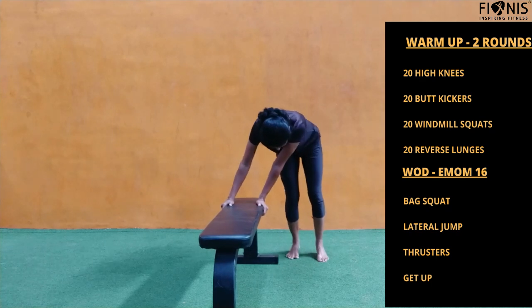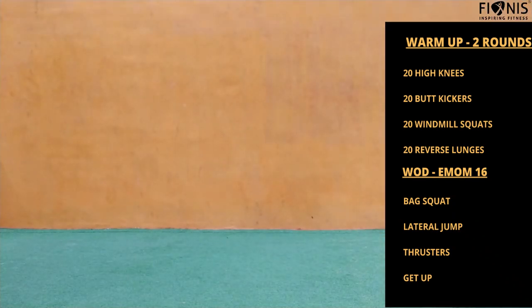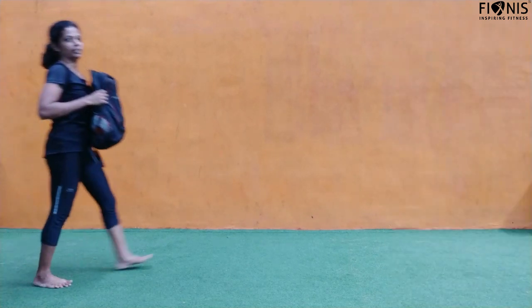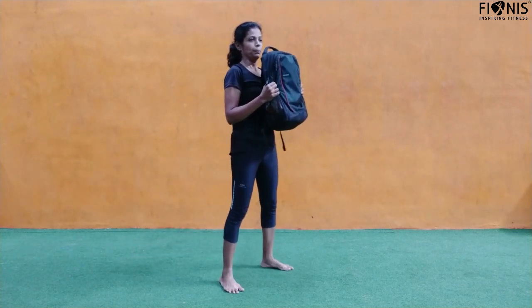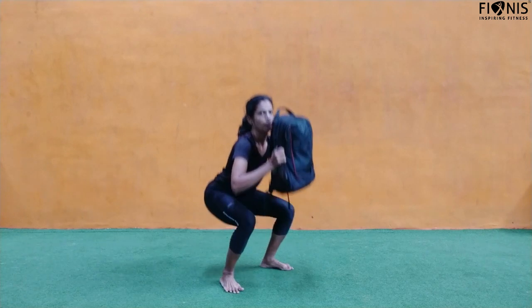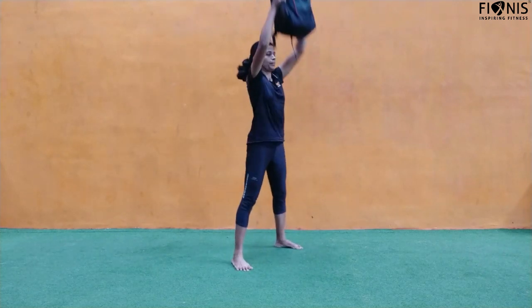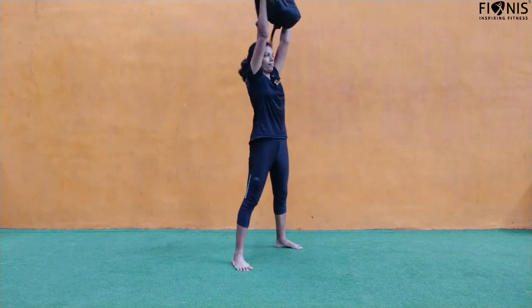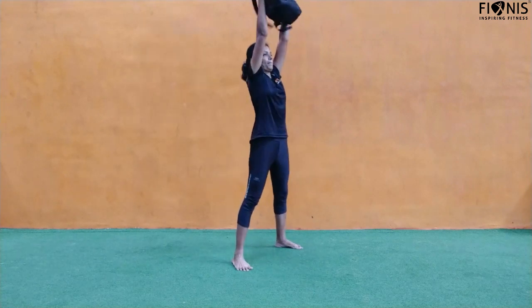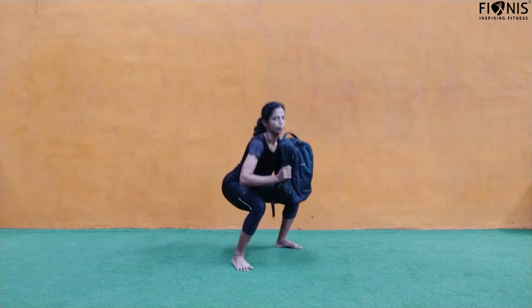Repeat the lateral jumps for a minute. The next workout is thrusters — take two bags if you have them, or one bag if not. Hold it from the center, sit down, come up, and take it overhead. That's the thruster with the bag. You can also use a water can or any high-resistance object. As you move up, extend both your hips and knees and drive the resistance overhead. Keep breathing — you need to do this for a minute.